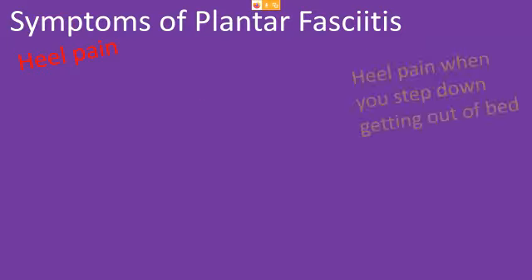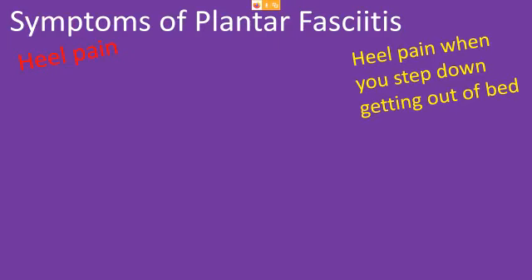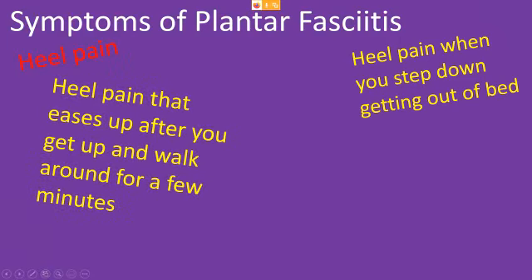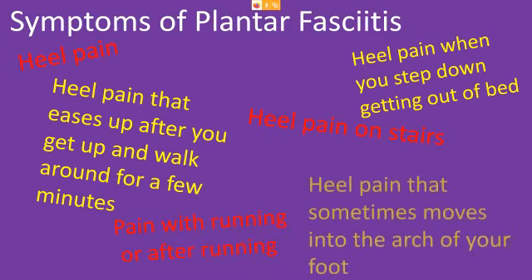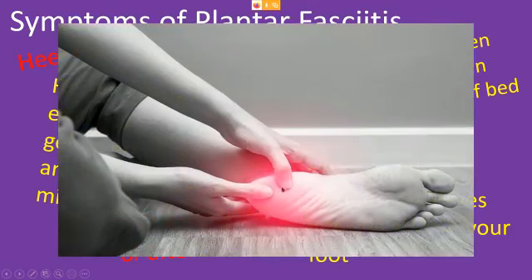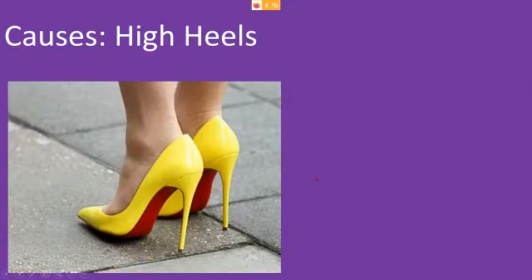What are the symptoms of plantar fasciitis? Heel pain on the bottom of your heel, a couple inches forward from the end. Heel pain when you step down getting out of bed. Heel pain that eases up after you get up and walk around for a few minutes — the pain starts to ease as it stretches out. Heel pain going up and down stairs, especially going upstairs. Pain with running or after running. And heel pain that sometimes moves into the arch of your foot — typically more on the inside than the outside.